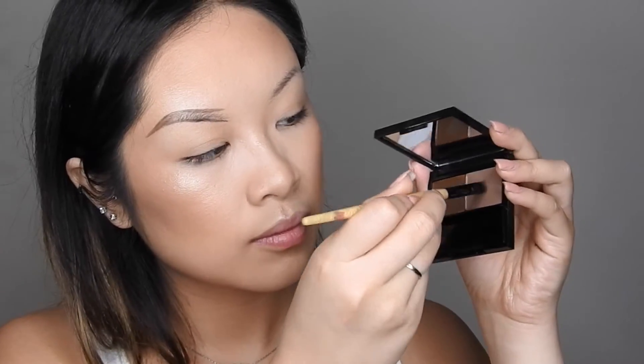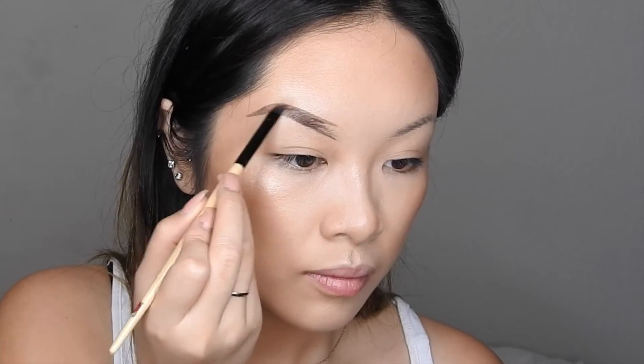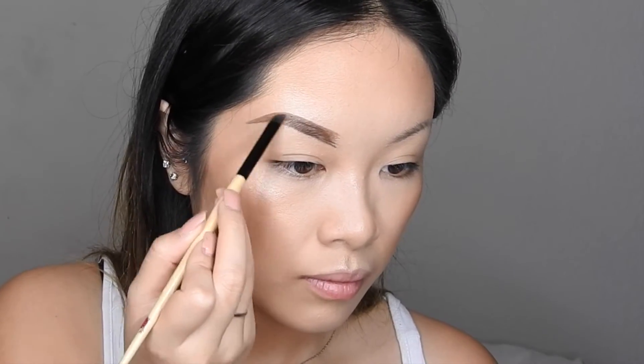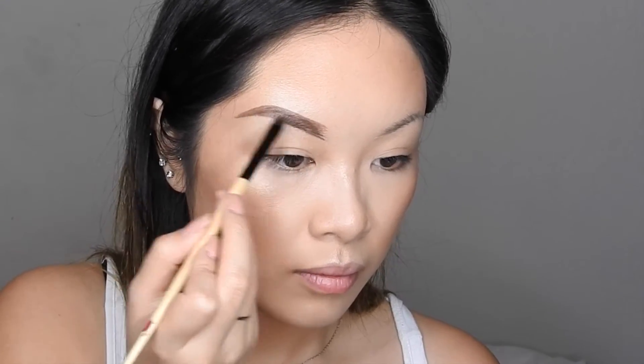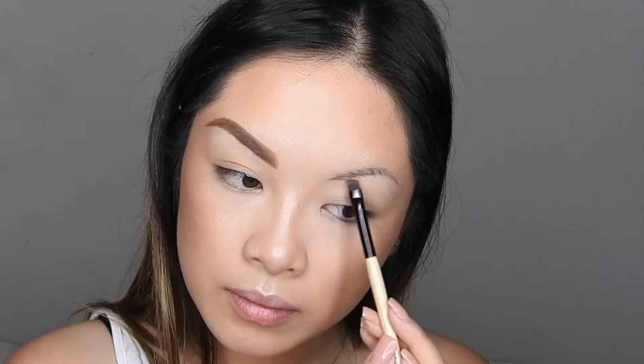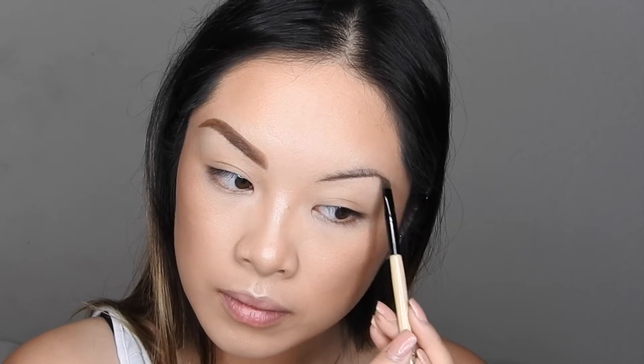Going with the same brush, I'm just going to be taking the powder on the right and filling it in. Now we're going to repeat the same steps on the other eyebrow.